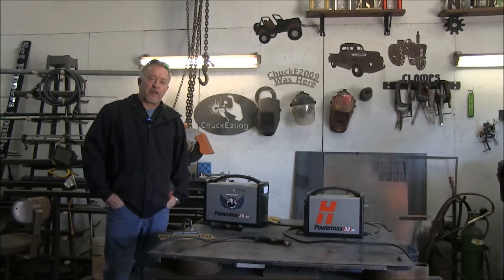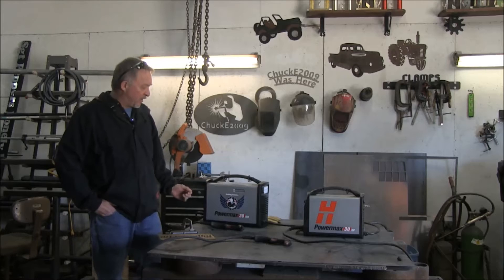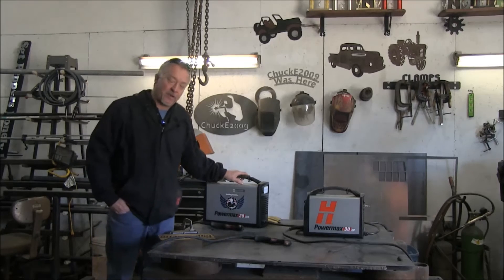Good afternoon, Jim Colt here from Hypertherm. I'm in my home shop up in beautiful New Hampshire. I just wanted to do a quick comparison between the two Hypertherm 30 amp units.